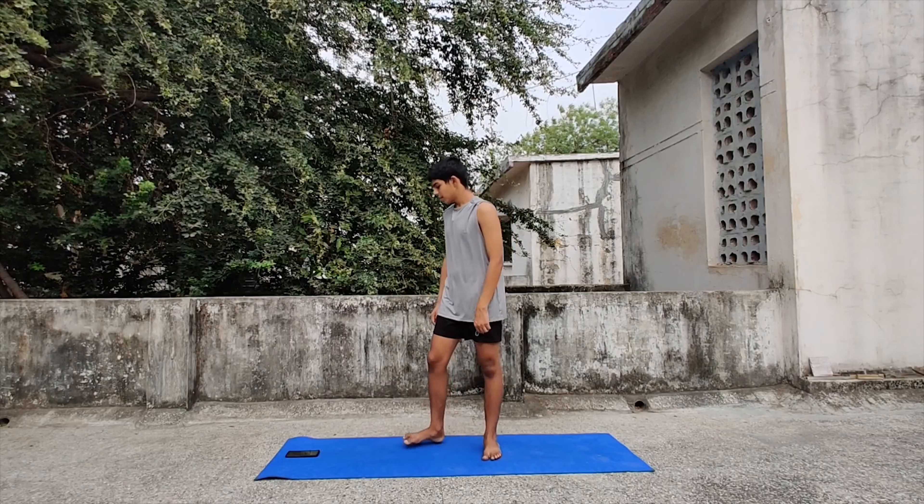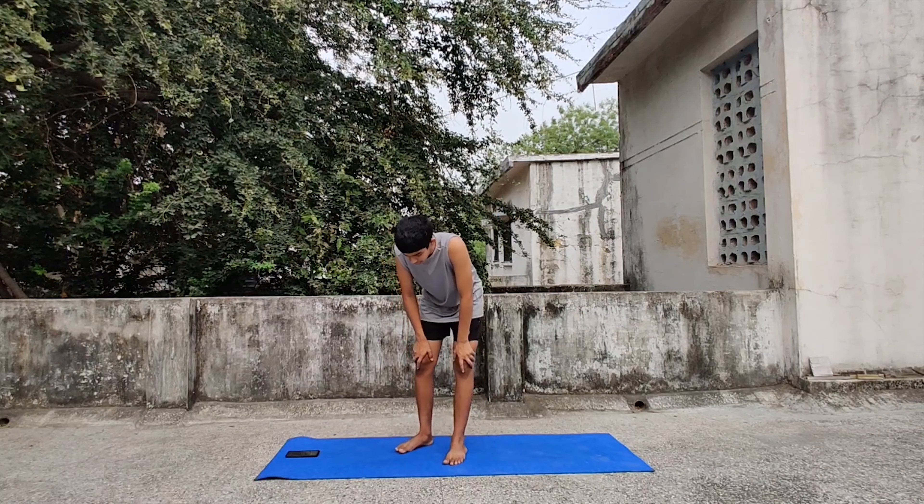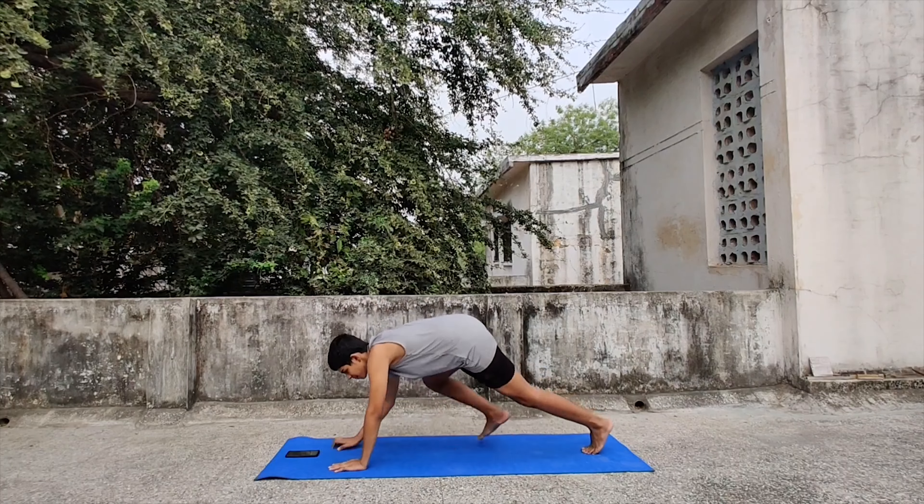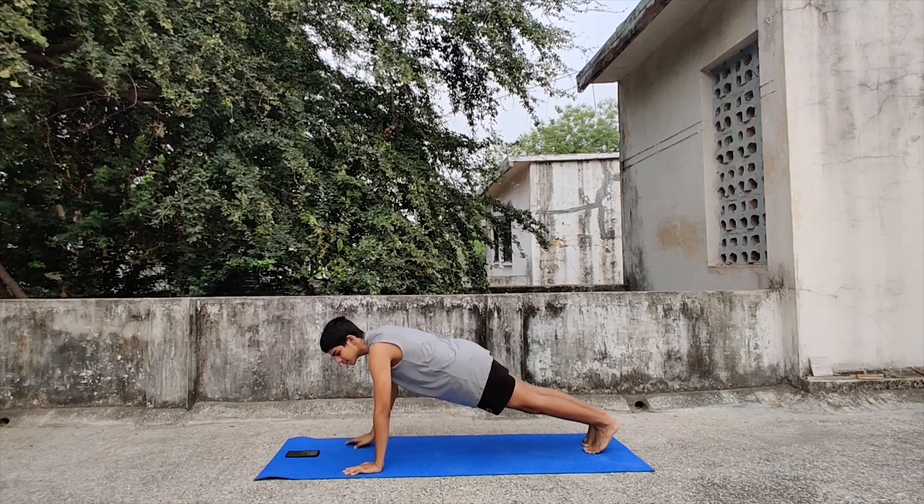Now finally let's do some shoulder rotations — 3 backward and 3 forward. 1, 2, 3. Forward. 3, 2, 1.